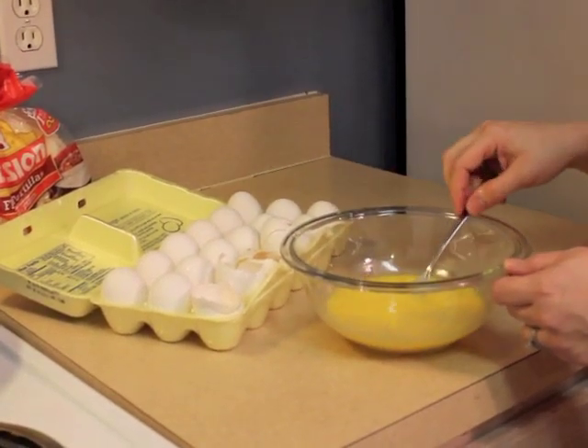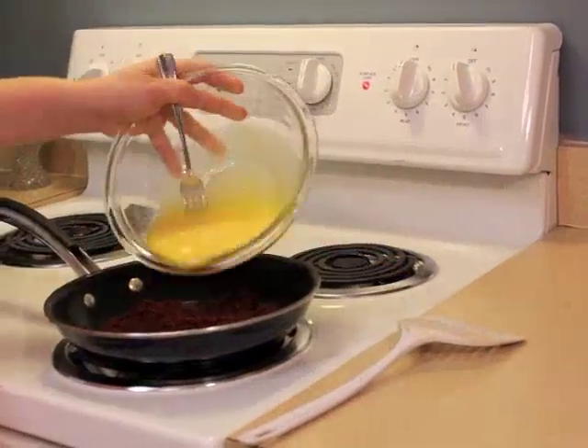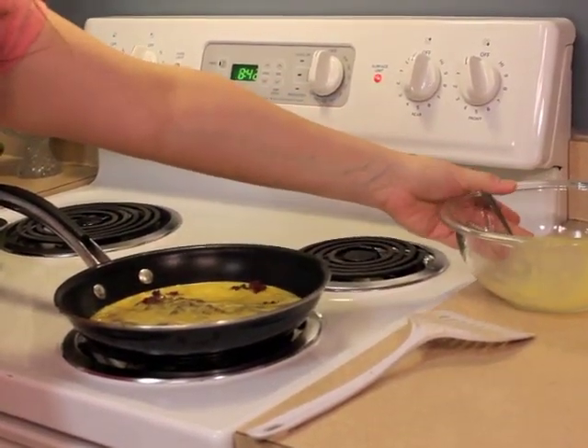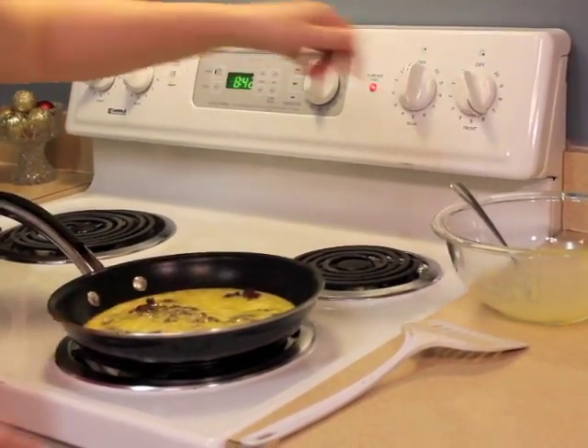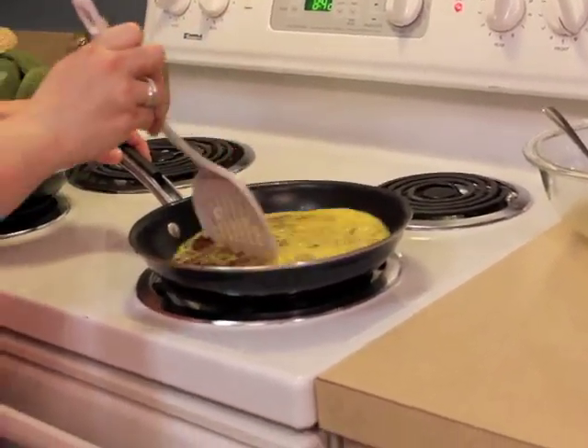Next, you'll want to whip the eggs fast — isn't she talented? Next, pour your eggs into your chorizo and turn your heat slightly above medium.